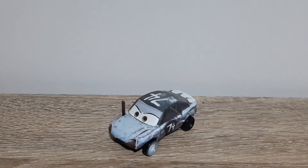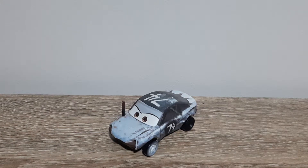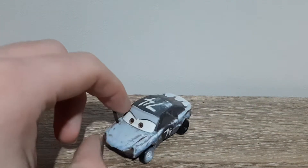Hello YouTube, welcome to a new video. Today we'll be having a look at Paddy with Black Roof from the Motion Derby Racer from Thunder Hollow in Cars 3. So without further ado, let's take a look at her.